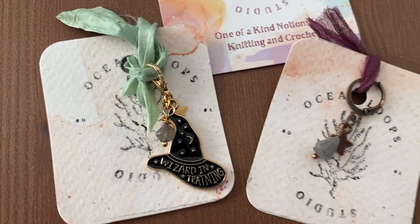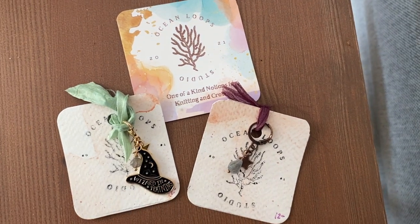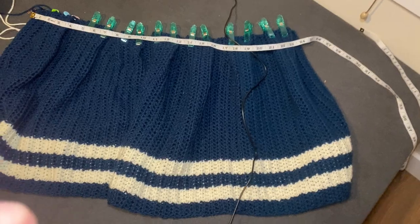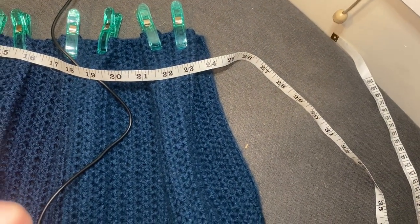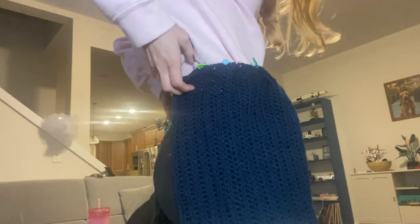I also got these really beautiful stitch markers from Ocean Loops Studio — a little witch hat that says 'wizard in training' and then one that's supposed to be a labradorite. Ignore this really janky setup, that's my ring light. As you can kind of see, it is reaching almost 24 inches. This is the worst angle and still bad lighting — don't buy a $20 ring light. Let's see if it fits all the way around.